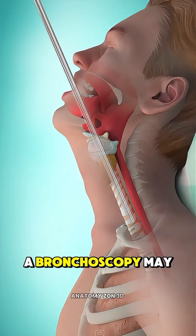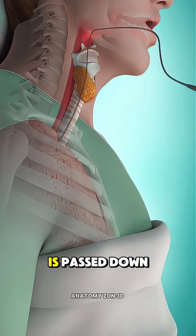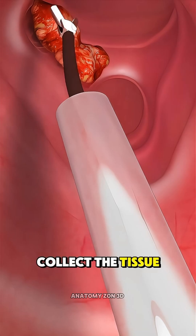If the spot is deeper, a bronchoscopy may be used, where a flexible tube with a camera is passed down the throat into the lungs under sedation, and tiny tools collect the tissue sample.